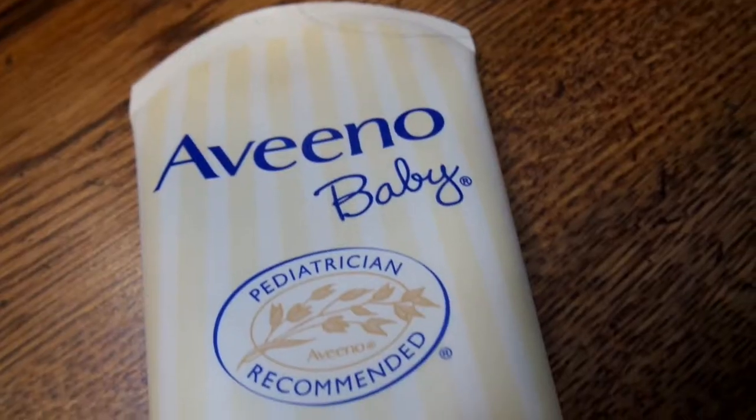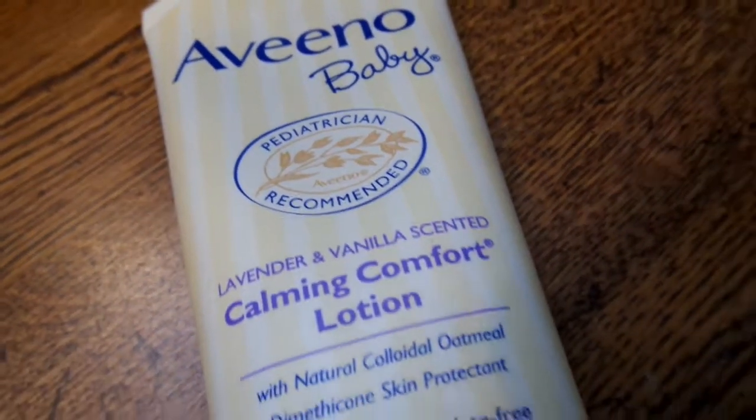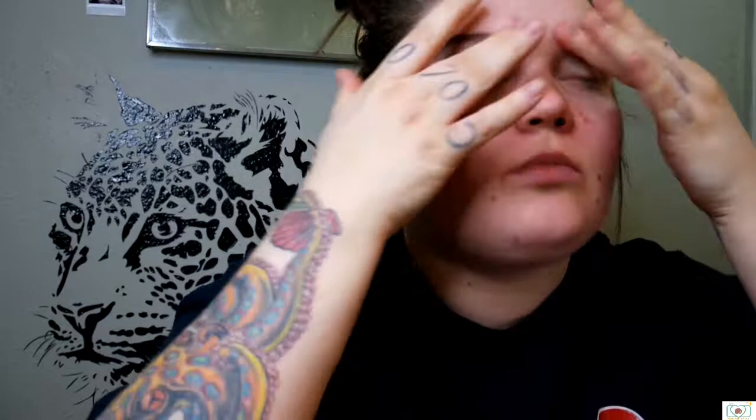The very first thing I'm going to do is throw some primer slash lotion on my face. Honestly, this stuff helps out a lot. It kind of just sets the foundation, sealer, and whatever you're going to put on. It sets it in there nice and makes it look moisturized and not fall into your cracks and smudge and crack and look funny.